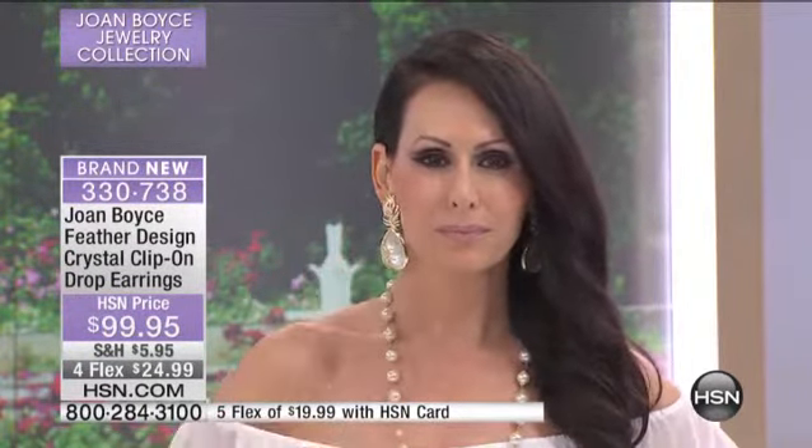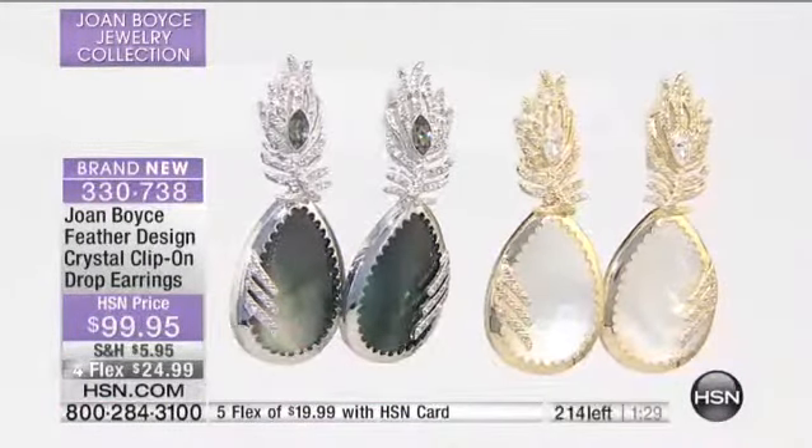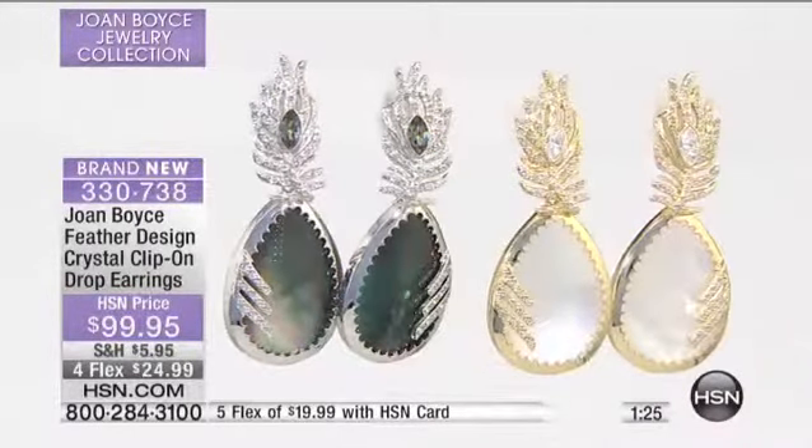200 pairs — that's it. They will all go in the next 90 seconds or so. We wait for specialty pieces like this. You talk about a one-of-a-kind, take-your-breath-away, drop-dead gorgeous — that's what you have.